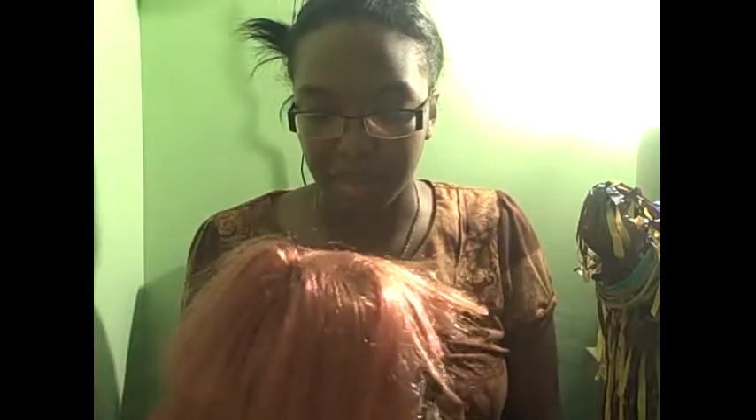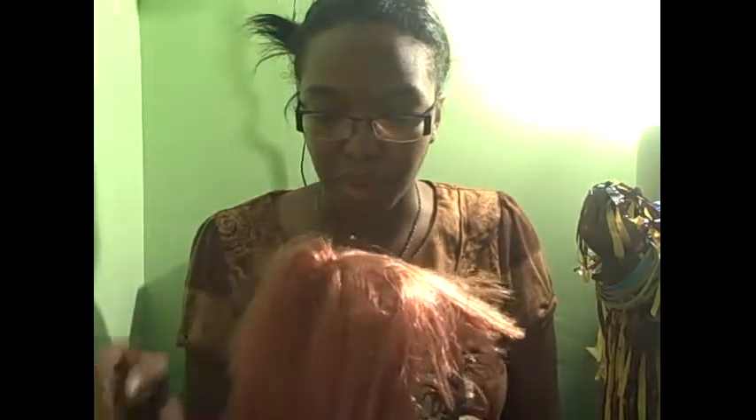For the first time out of all mask reviews, this is the first mask that's actually — weird. I never actually seen a mask that had a wig texture before. So without further ado, it's time to review.